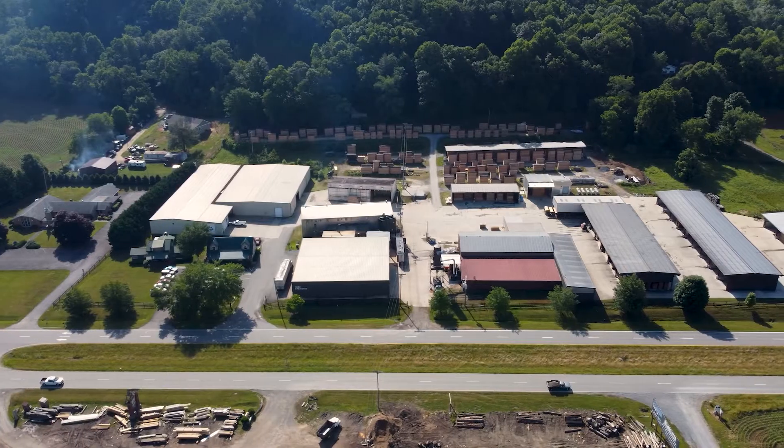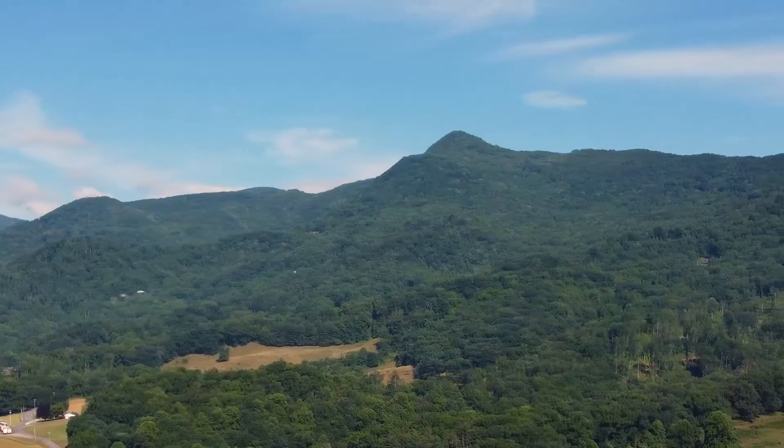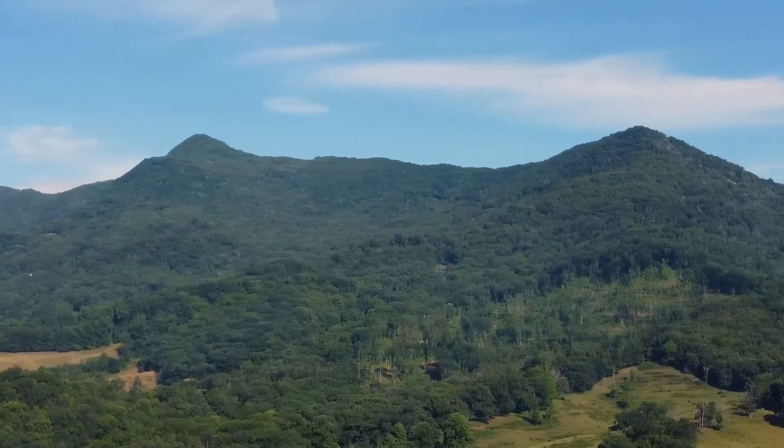My name is Joe Pryor, I'm the president of Oaks Unlimited. We are blessed to live and work in the Appalachian Mountains of Western North Carolina.